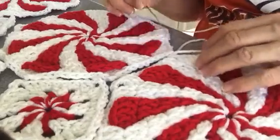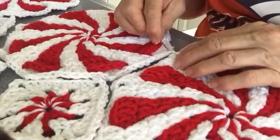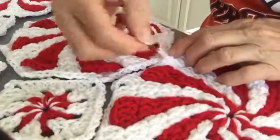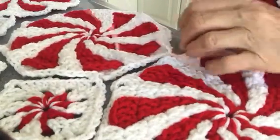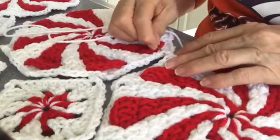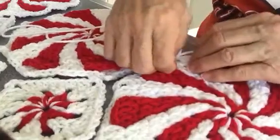And then hopefully you can see me go through each loop — just catch one on the back side of it — and go all the way up. Just loop it.